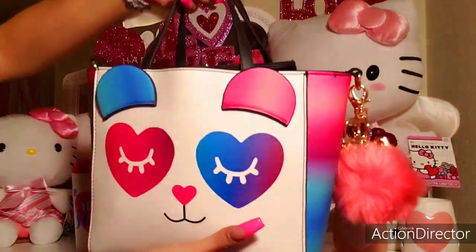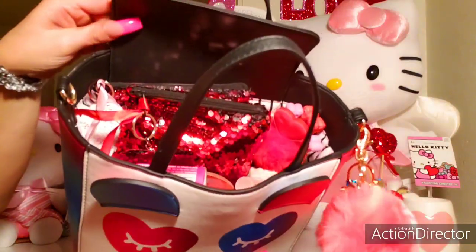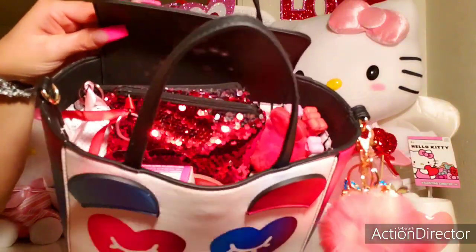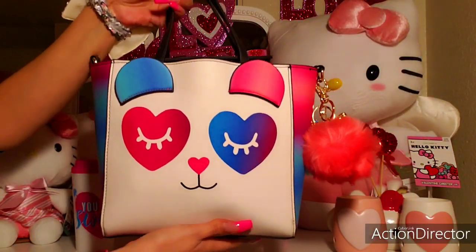And the back — it has a little magnetic snap closure, but my bag is really full right now. I'll give you an overview. If you're interested in seeing what's inside, then please keep watching.